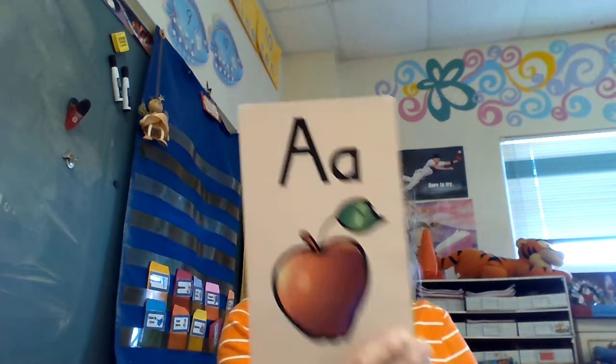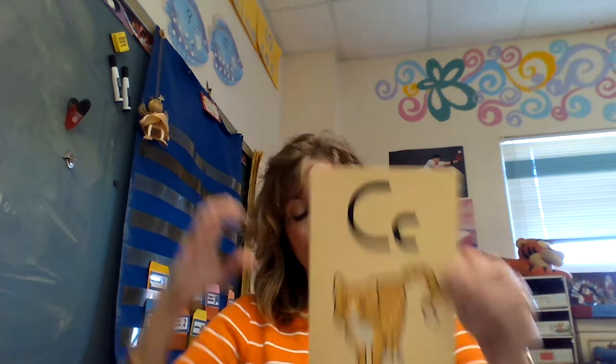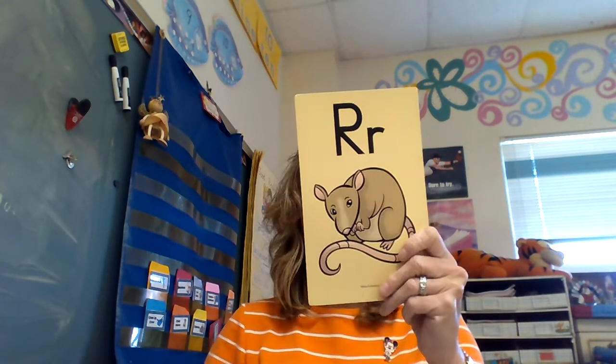Speaking of S things, let's do this. Ready? P-pan-puh. P-pan-puh. A-apple-ah. D-dog-ah. D-dog-ah. C-crazy-cat-cah. L-lamp-ah. N-nut-ah. T-terrible-top-ah. B-bat-buh. F-friends-fuh. R-rat-er.